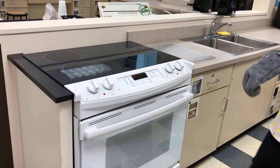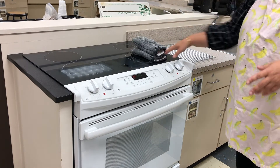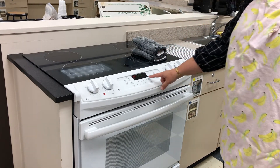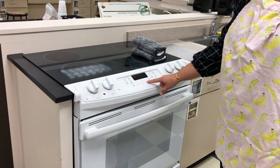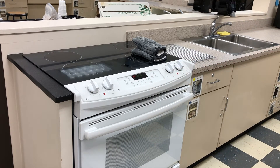Gently close it — don't kick it closed with your foot. Now you're ready to set the timer. Because I'm using a cake pan it's going to take about 30 minutes — check your recipe to see how long yours should bake. Set your timer and in 30 minutes I'll check it with a toothpick to see if we're done.